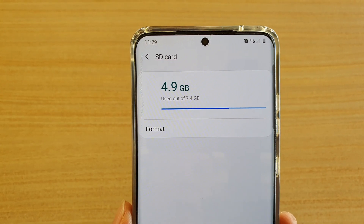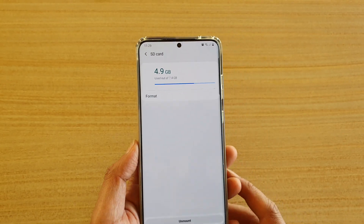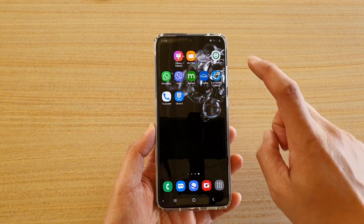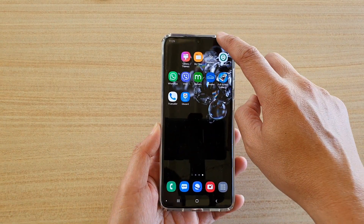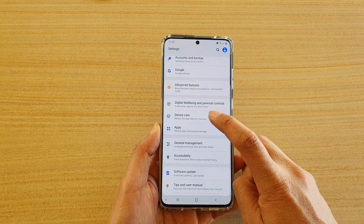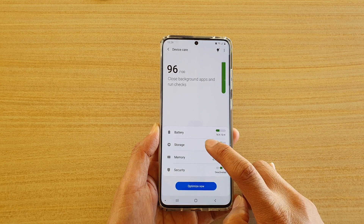How to format an SD card on the Samsung Galaxy S20 series. First, tap on the home key to go back to your home screen. Then swipe down at the top and tap on the settings icon. Next, tap on device care and tap on storage.